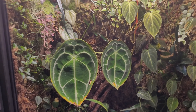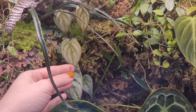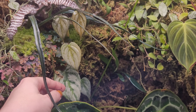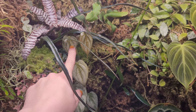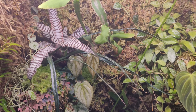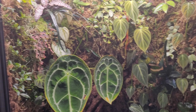I actually forgot about this one — this is the Brandtianum, which I have a ton of and it kind of grows too quickly. I'm actually considering taking it out of here and putting something else there because pretty soon it's just going to grow into nowhere and probably hit the top.